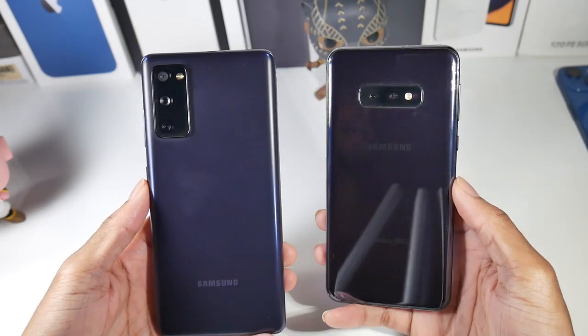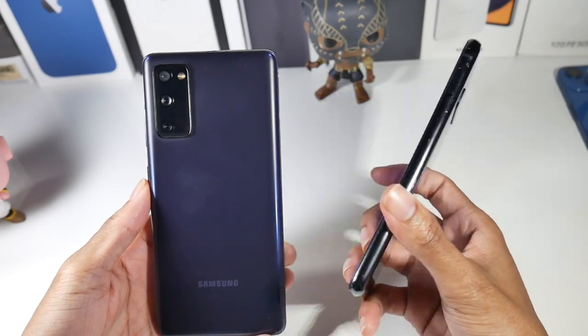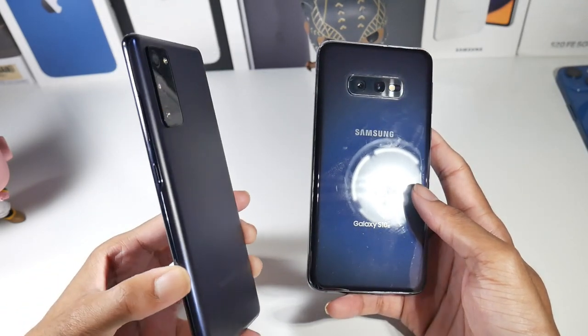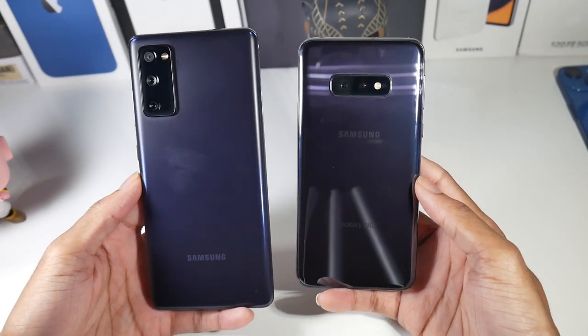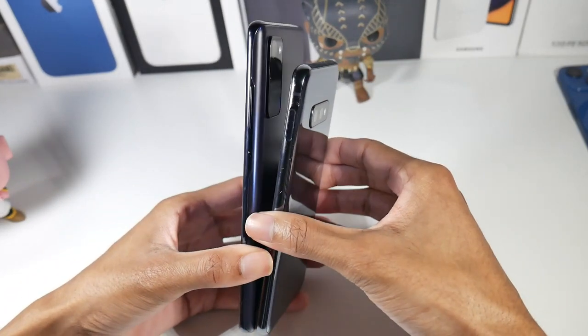Hardware-wise, we do have a full premium design on the S10e — it's full glass and metal. On the S20 FE we do have metal railings but a plastic back, so it's not quite as premium. They both are IP68 dust and water resistant.